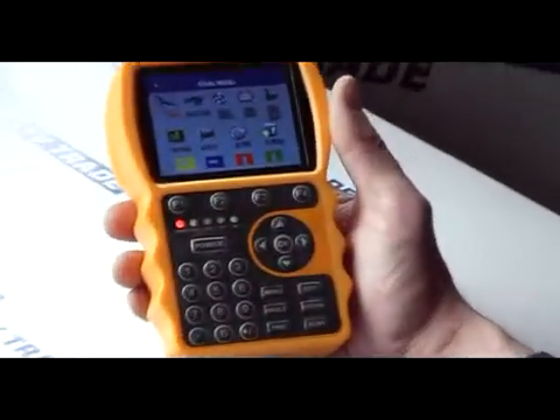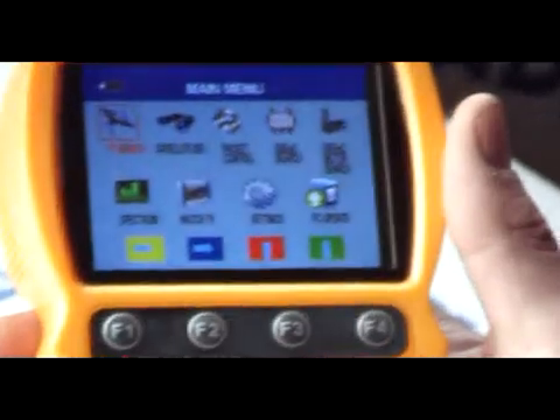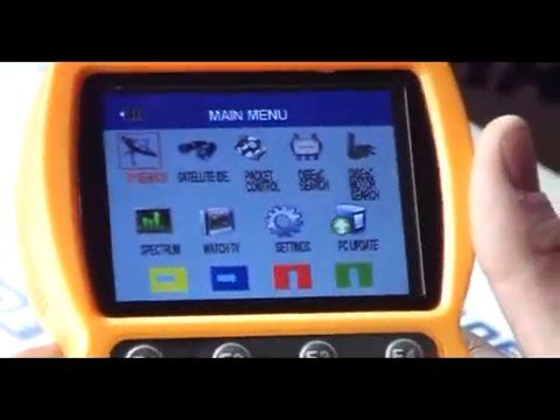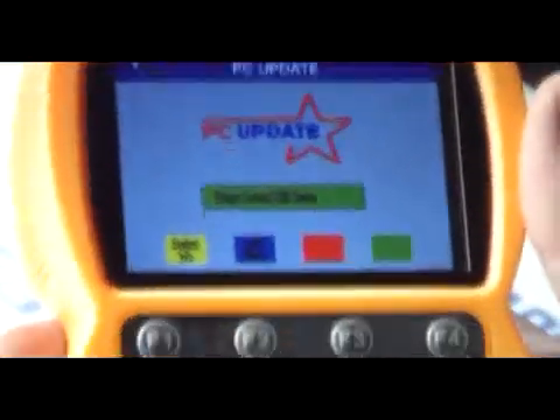I'm now going to cover the PC update feature. This feature has been added to the smart meter to allow you to upgrade the software using typically a USB key. So what we'll do is come along here to the PC update and see what's displayed.